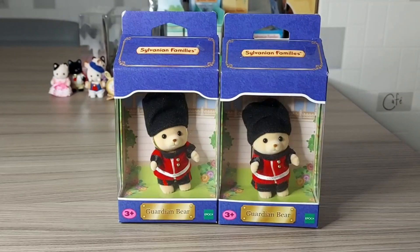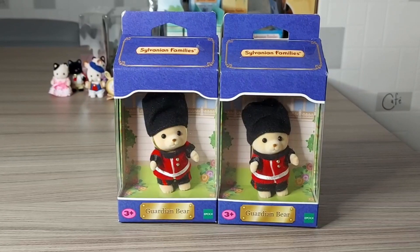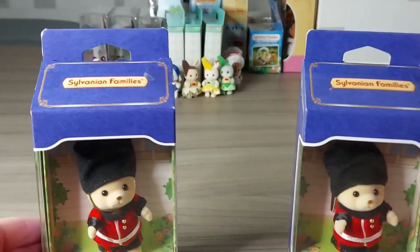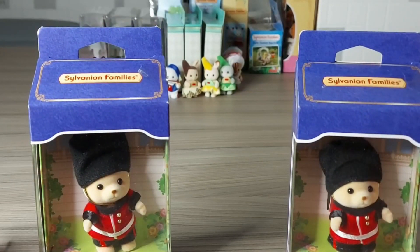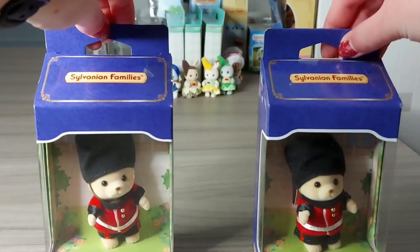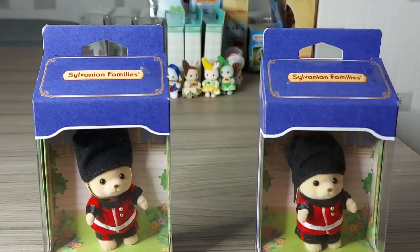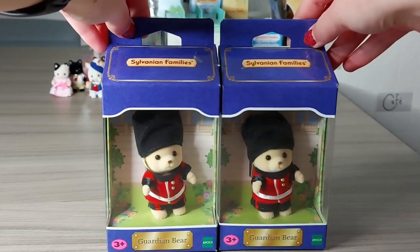Hello, today I'm going to be unboxing the Guardian Bears. I got another one of these because I thought it looked good to have them standing either side of something, like they're guarding it. For example, standing in front of the Grand Hotel they could stand either side of the door, or even the Grand Department Store. I thought it'd be good to have two so they can just stand either side - they look really cool.